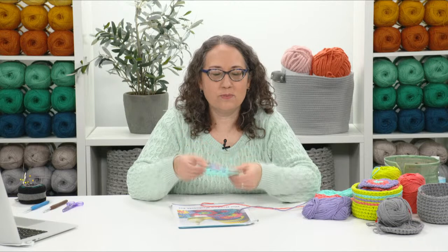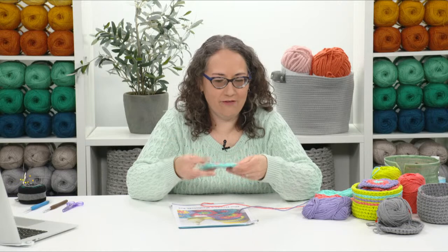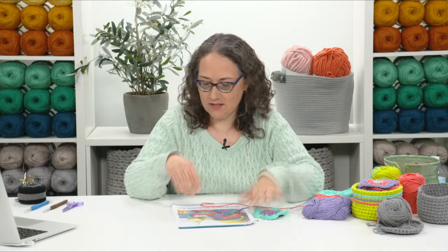I'd recommend making at least one washcloth before you make the basket, so you'll know your washcloths are going to fit. When making the basket you can make some adjustments for size if needed. If your gauge matches mine it should fit just fine, but oftentimes gauge is a little off. I don't want any nasty surprises if you make the basket first and then the washcloth doesn't fit. You'll know when you feel it what kind of stiffness you want for your washcloth.